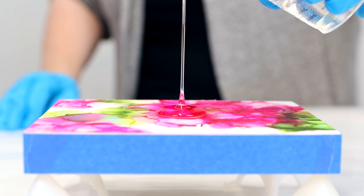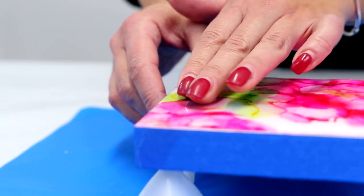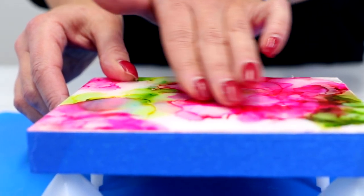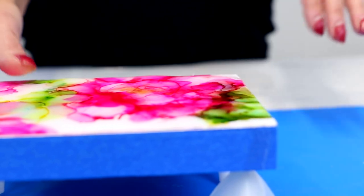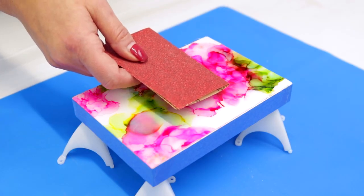First, pour your initial coat of Art Resin and wait 24 hours until the resin has cured solid. The surface should no longer feel sticky or soft at this point — it should feel perfectly smooth and dry to the touch. Now you'll need to rough up that smooth surface with coarse sandpaper.